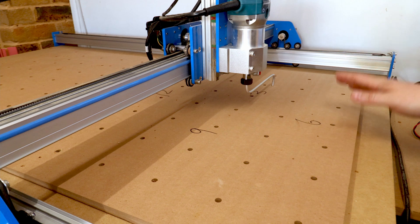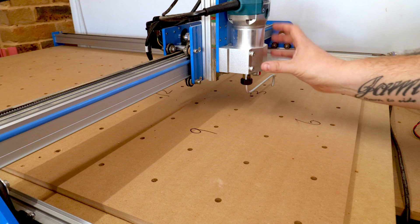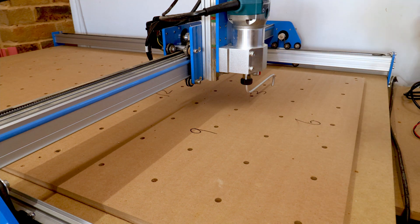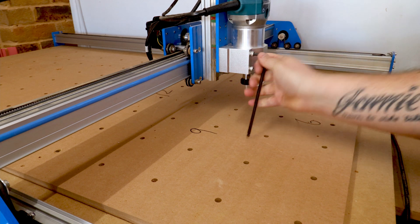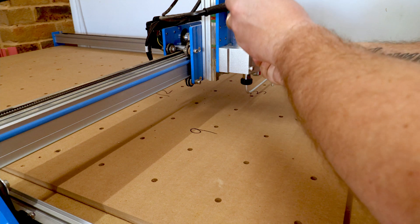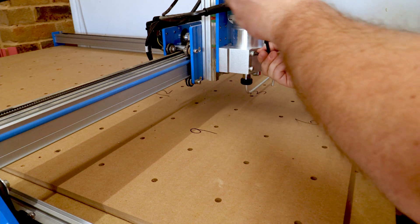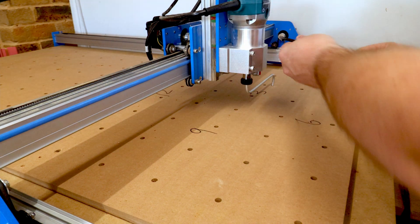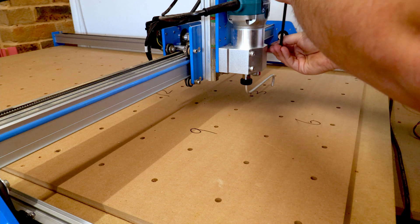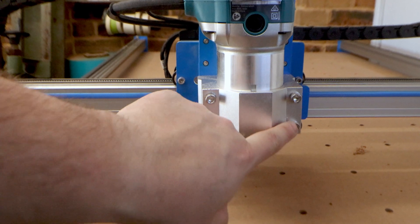That tells me the router is tilted in this direction and we need to rotate it the other way. What we need to do is loosen the bolts that hold the router to the router carriage on the gantry. We only want to release three out of the four bolts — those are the four bolts here on the front of the router carriage.